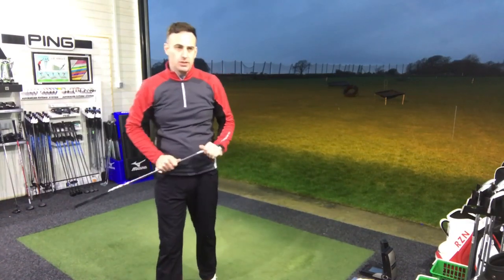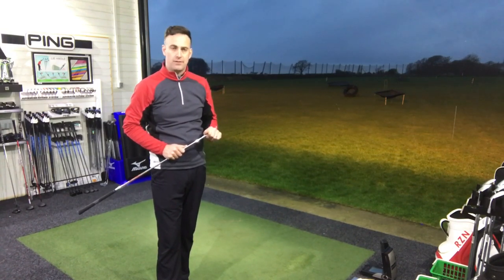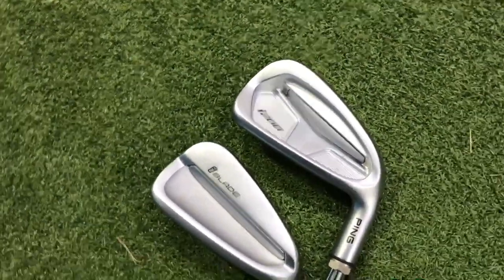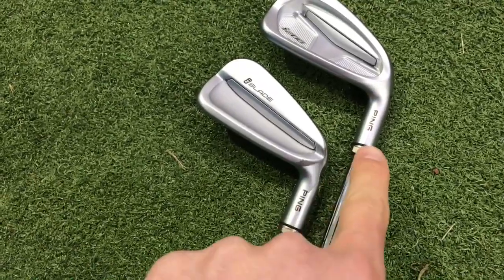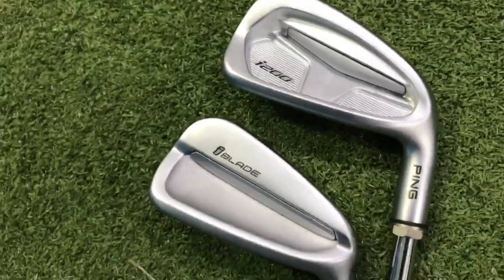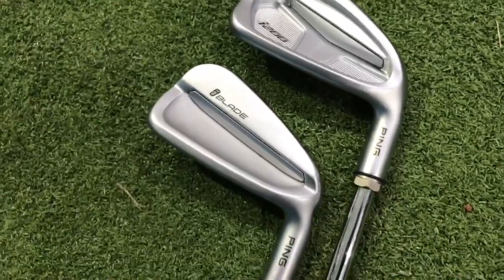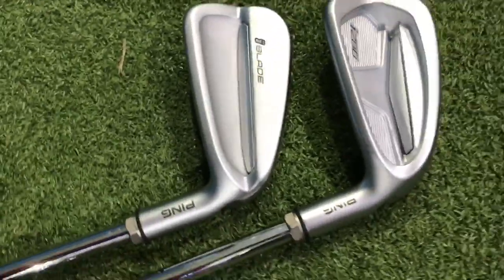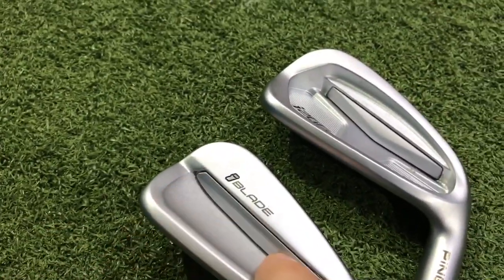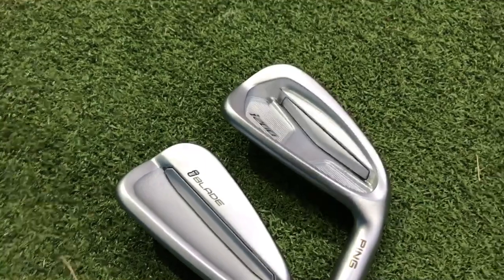Yeah, that's nice — I like that, feels really good. Be interesting to see what the numbers are like with the i200. So we'll hit a batch with that and then delve into some numbers. Just before we hit some i200 shots, here's a little close-up of the two heads together — please do ignore these bolts as these are our fitting irons. You can see the backs of the clubs: the finish is exactly the same on both, that very nice smooth satin finish. You can also see this little strip — the elastomer insert — which helps a lot with the sound and feel.